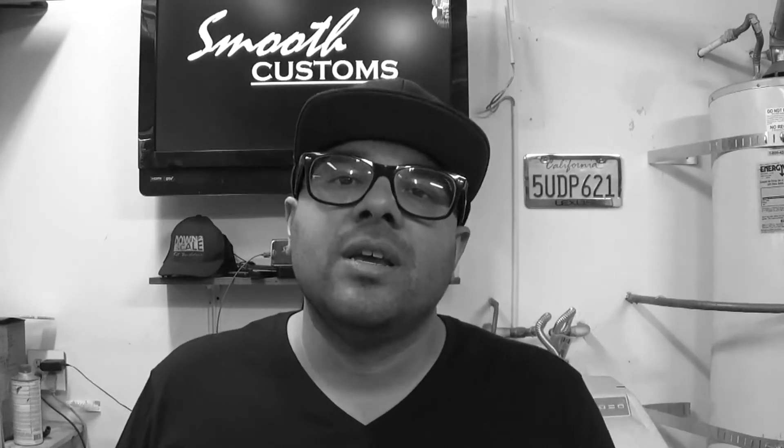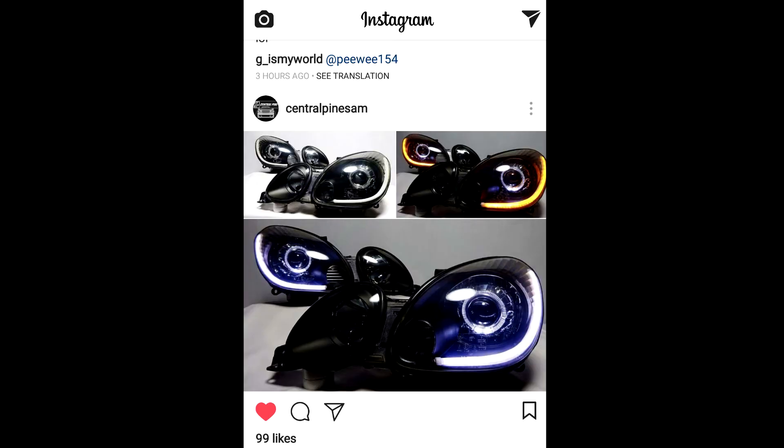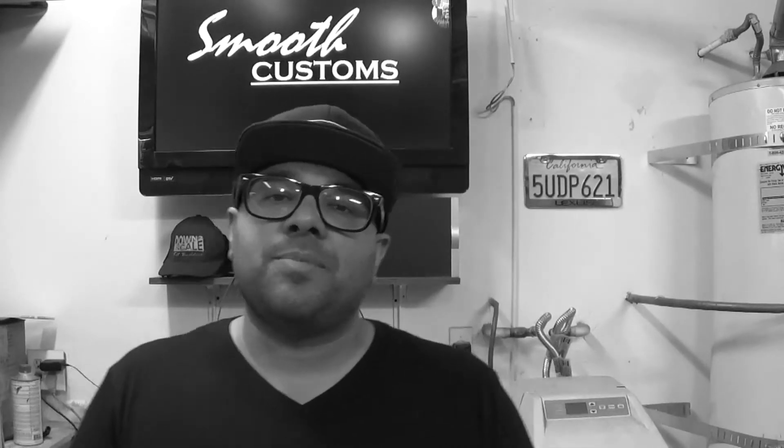I don't want to call it full VIP — it's more like budget VIP. It's my version of VIP style that I can accomplish on a budget. Some of these guys who do VIP stuff go all out — VIP tables starting at $350 and up, wheels over two grand not including tires. Headlight and taillight retrofit stuff like from Central Pine Cells is really dope but pricey; chasing taillights start at like a thousand. I'm going to try to do something similar on a budget — it might not be as nice but hopefully we can get some street cred at the meets.